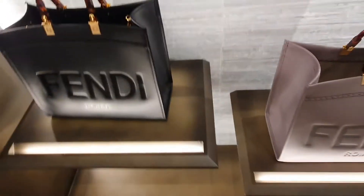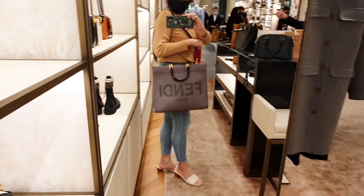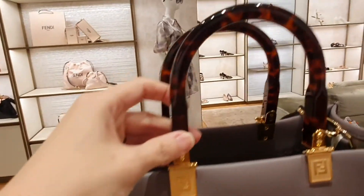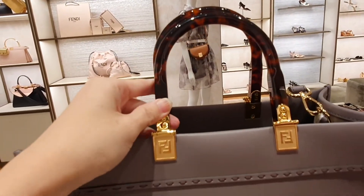This is the popular Fendi Sunshine in medium — I'm trying on the gray. This comfortably fits the 13-inch laptop and I love the detailing.